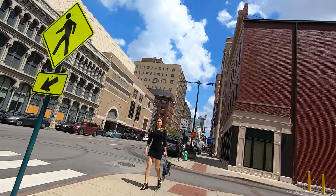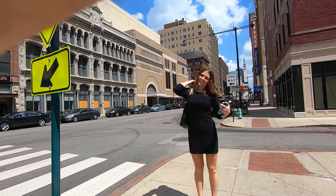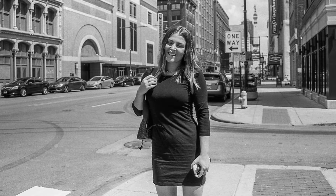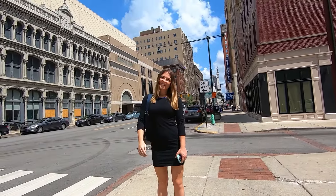Excuse me, can I take your picture? I do street photography, find interesting people, and you're very interesting. Of course! Thank you. I'll take two shots here — it's a street thing, so there we go. Perfect. Do you want a copy of it? All right, thank you very much, I appreciate it.